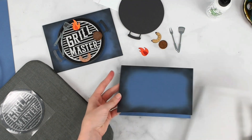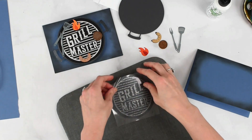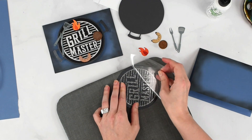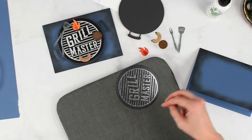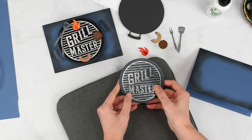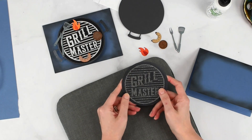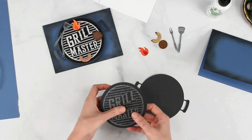Let's return to our iron-on piece — it should be cool by now. Gradually peel away that liner. If anything's not sticking, lay the liner back down and reheat for another 20 to 30 seconds, let it cool, and then try again. There is our heat transfer vinyl added to our cardstock — looks really cool, slightly different effect from the other version but both look really nice. At this point I'm going to go ahead and assemble all these pieces.